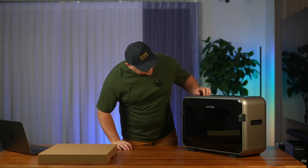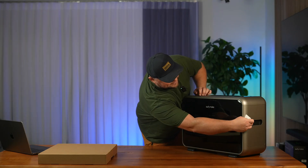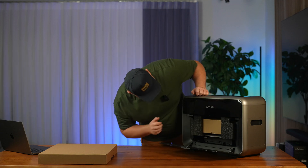Okay, so we got the printer and they want us to remove the protective materials before use. Let's remove them — and there's more stuff inside, so let's check it out.